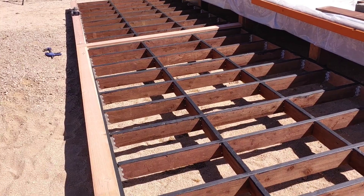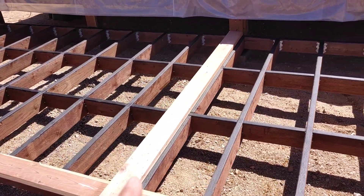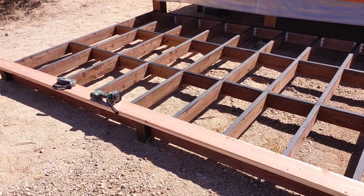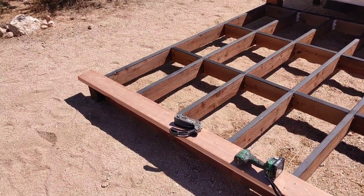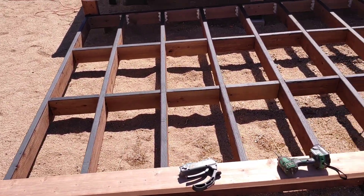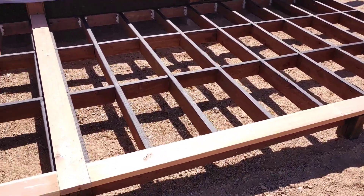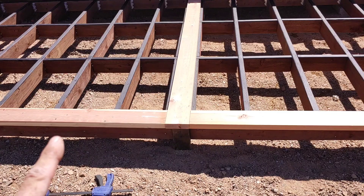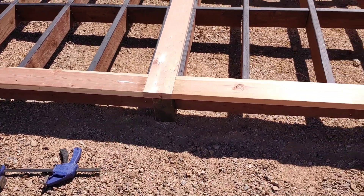I've got the deck laid out. We have one board running vertical, essentially dividing the deck into two sections. Each section can then be covered with a 2x6x12. I'm going to let these boards fly and then snap a line and cut it off at the end. Then I'm going to use some 2x8 that I have sanded and stained and put a picture frame around the edge running vertical — like a skirt — so that it comes up to the height of the boards and there'll be no end grain visible.